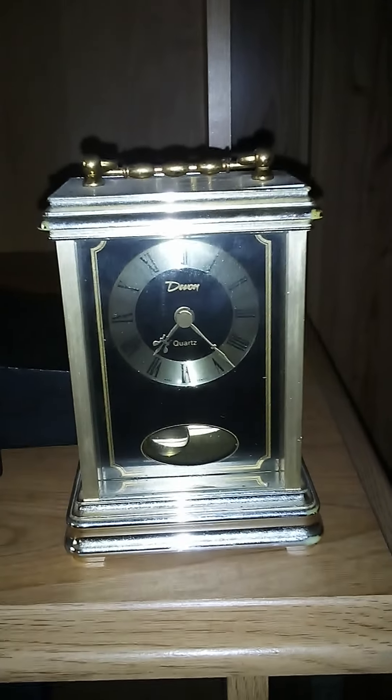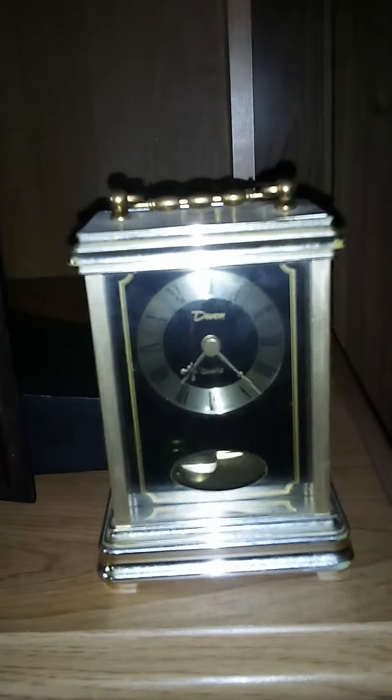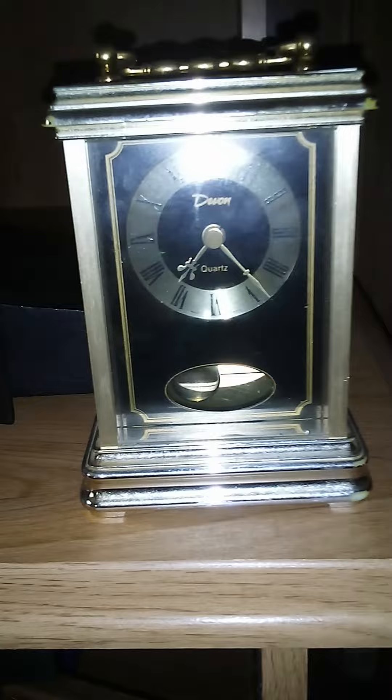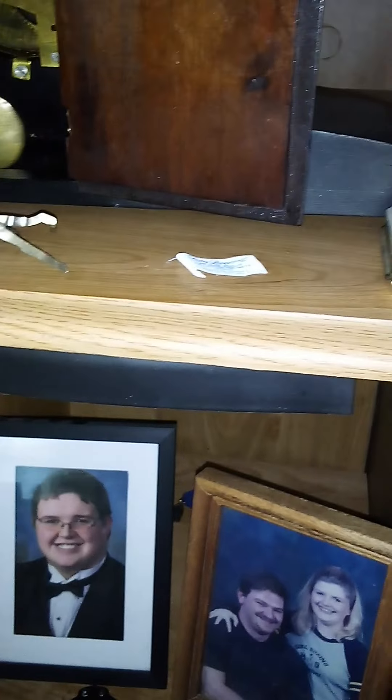It's pretty heavy — you wouldn't think it would be. It uses a German Heschinger — hope I'm saying that right — quartz movement, a German movement. So it's better than your average quartz movement.